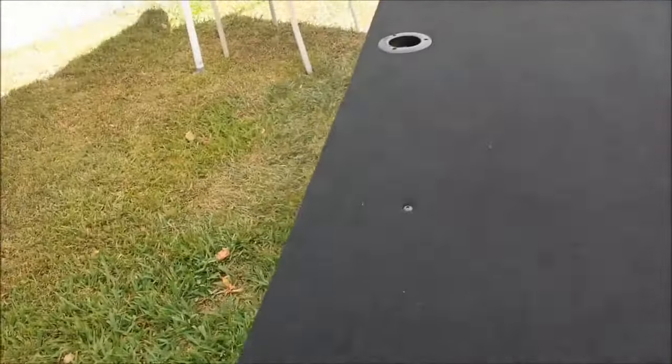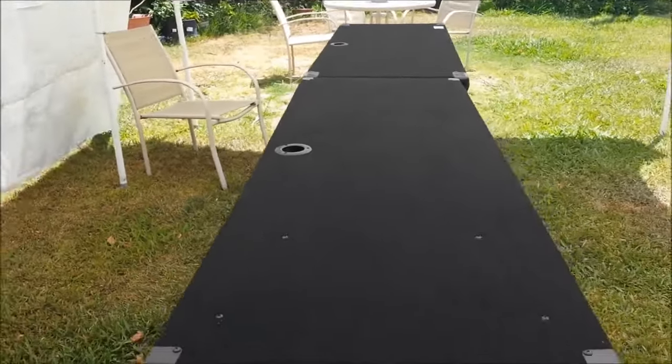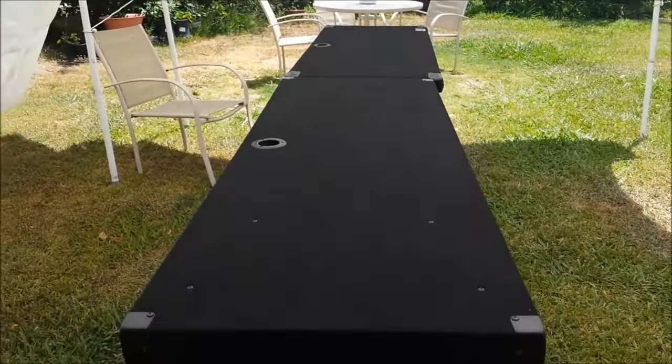You can see the Odyssey table is pretty wide compared to the Grand Dwarf on the far end.